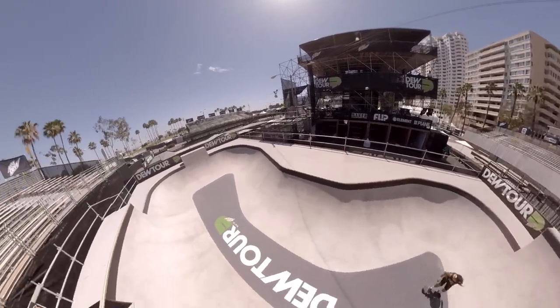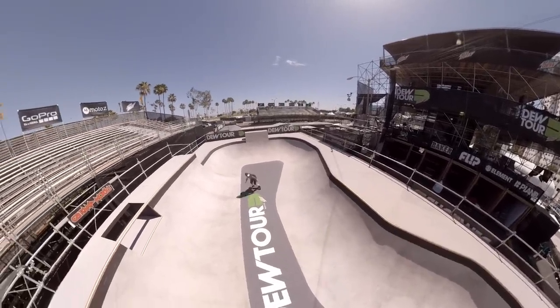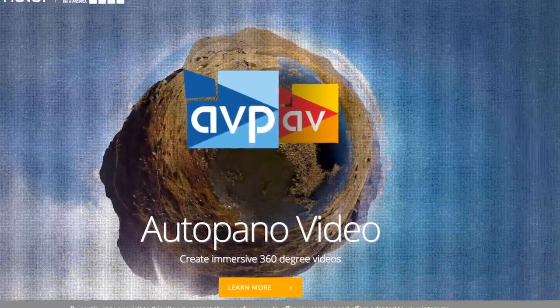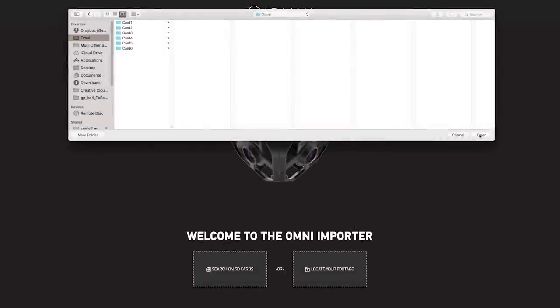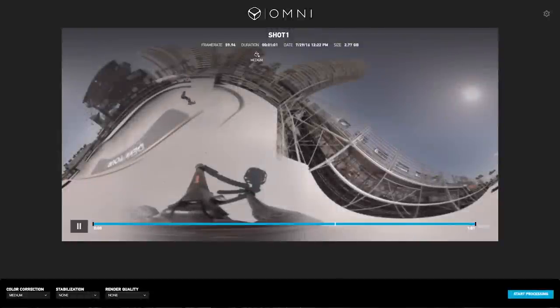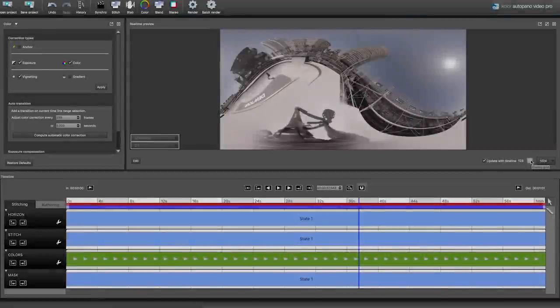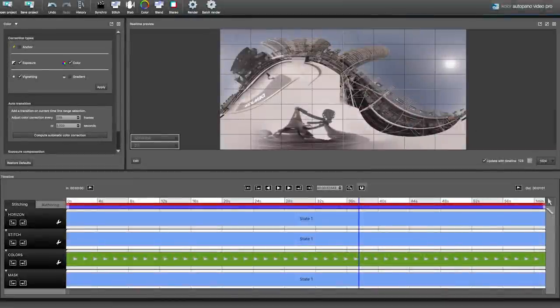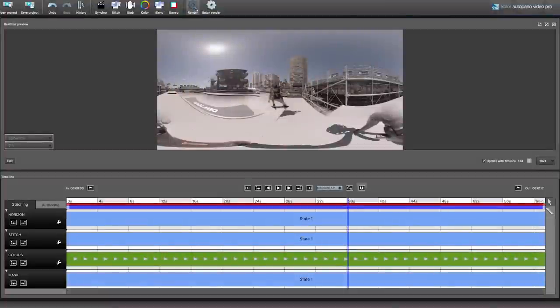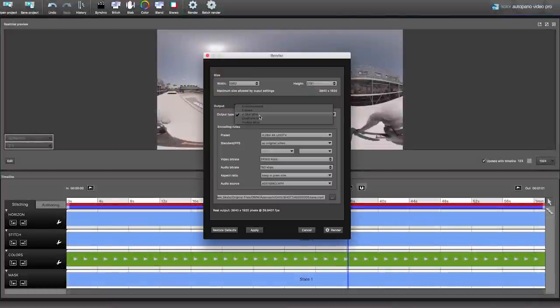When it's time to turn your Omni footage into spherical content, the included GoPro color software delivers automation and manual control. Use GoPro Omni Importer to get a first preview of your 360 degree video before offloading your content. Generate a quick stitch or open the project in Autopano Video Pro to fine-tune the stitching, color correction, and horizon. Export your footage at up to 8K with options for 4K or 2K export. You can also export individual stitched frames in their native resolution to use with third-party software.